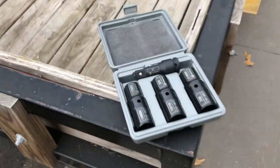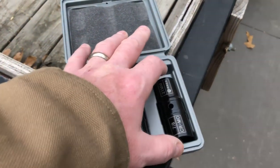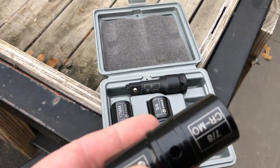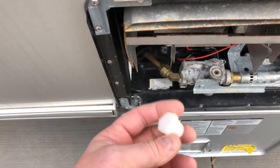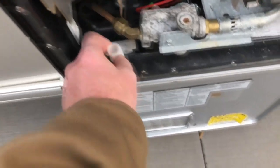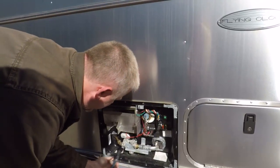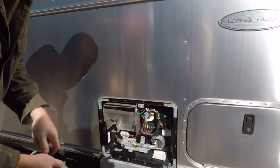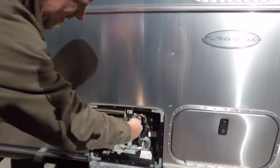I bought a socket set on Amazon — link will be down below — basically for lug nuts. It is a 7/8 inch socket. You put it on the nylon threaded cap — they're very cheap and I keep a handful of them in my tools. Just unscrew it; you'll notice there's Teflon tape on it. Unscrew it and the water will start coming out.